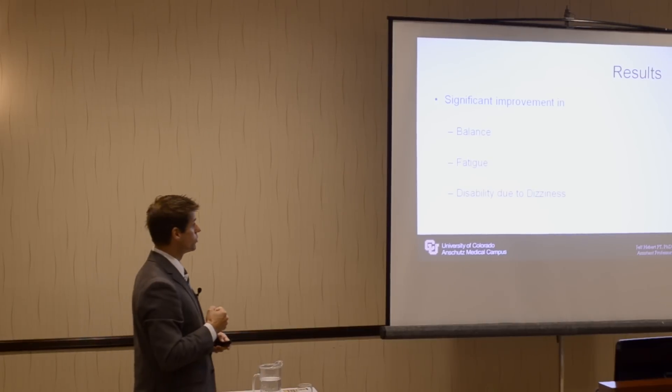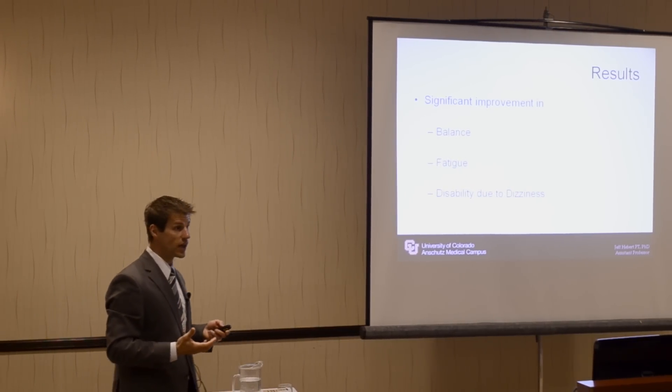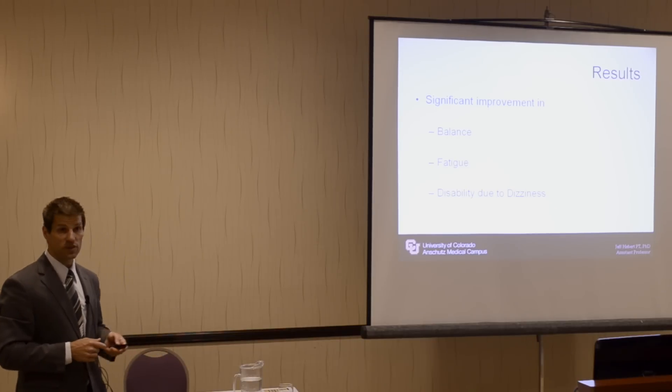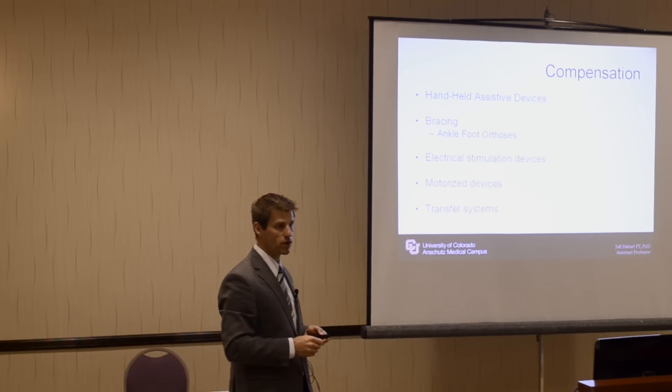The results from this study show early evidence that it can affect balance positively — large effects, and extremely large effects for those with both balance and fatigue problems — improvements in fatigue, specifically self-perception of fatigue, and dizziness as well.